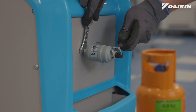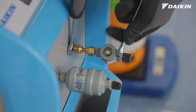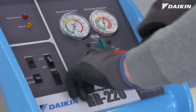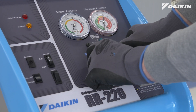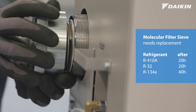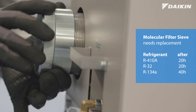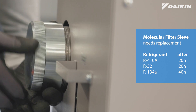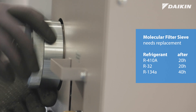Then, connect the filter dryer and side glass to the unit. When using the unit for the first time, release the nitrogen from the unit and insert the molecular sieve. The sieve has to be replaced every 20 hours of operation when recovering R410A and R32, and every 40 hours when recovering R134A.